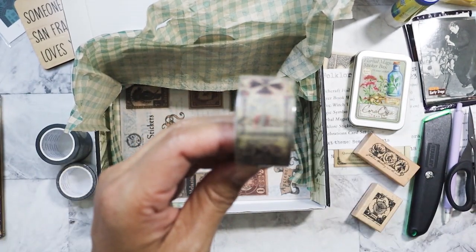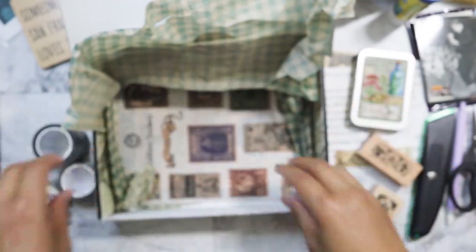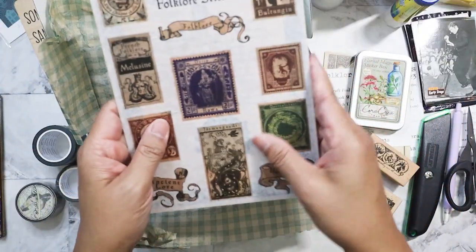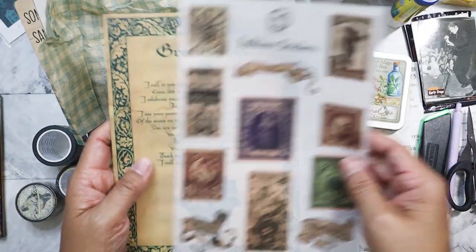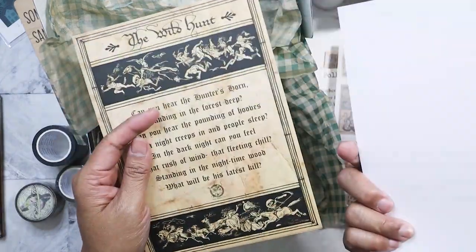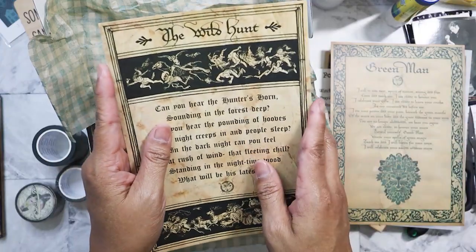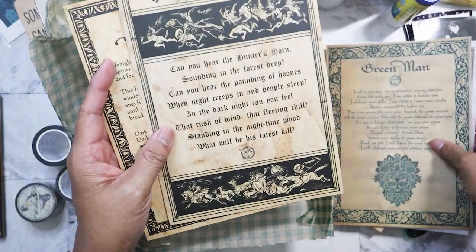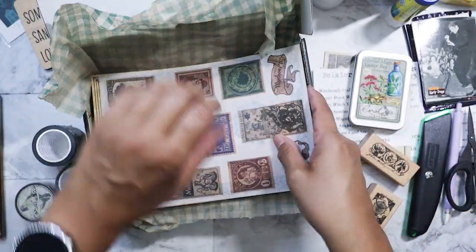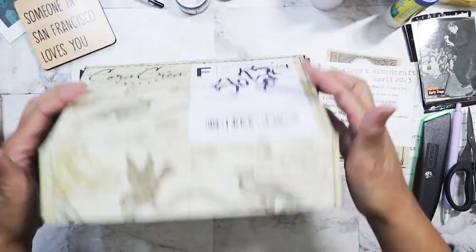I think I have it upside down. We also have stickers — folklore stickers that look like stamps. This is almost like on matte photo paper, really hard. It would be nice for framing because they're huge. Sometimes with Cora Create you get a lot of stuff, and then sometimes you don't get a lot. It's all right though — I'm not displeased.